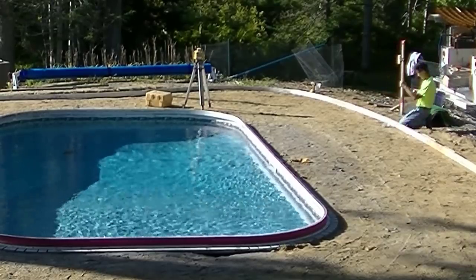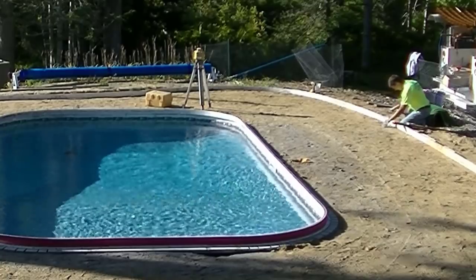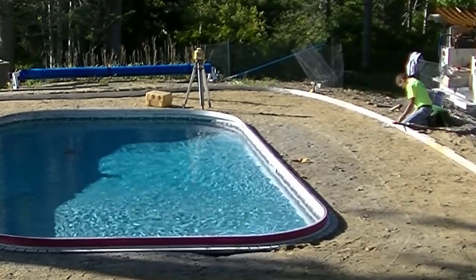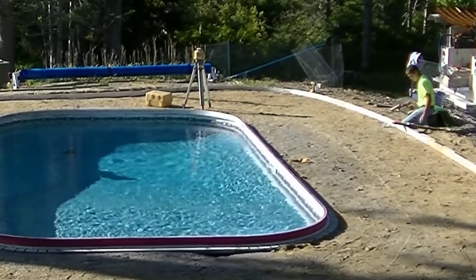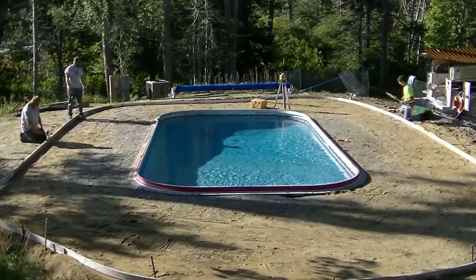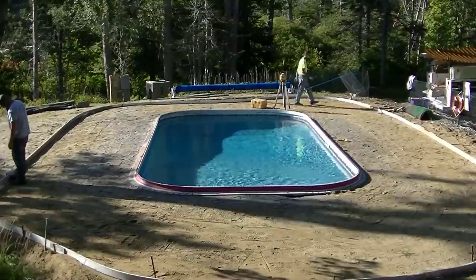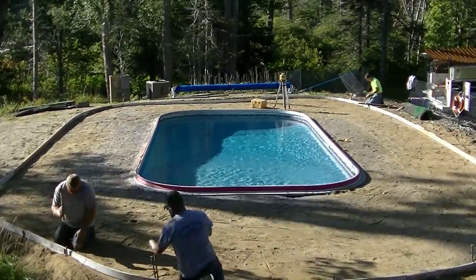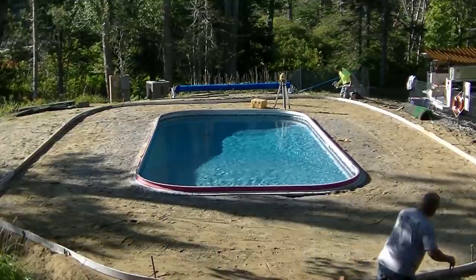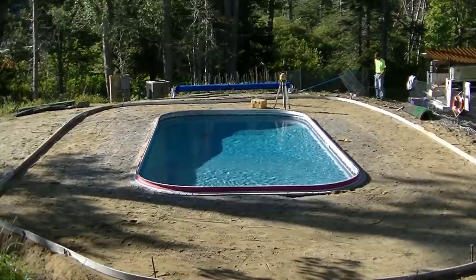For me, doing a stamped concrete job around a pool, my base price always starts at $15 a square foot. That's going to cover setting the outside forms, four inches of concrete, the wire mesh reinforcement, and the labor to pour and stamp the concrete, come back and clean it, saw it, and then come back and seal it. So at $15 a square foot, if it's 1,000 square feet that's $15,000. If it's 1,500 square feet, you're talking around $22,000 to $23,000 to get a nice stamped concrete pool deck.